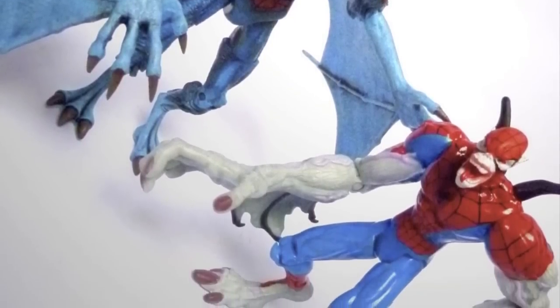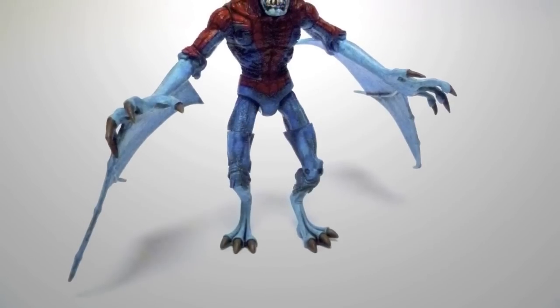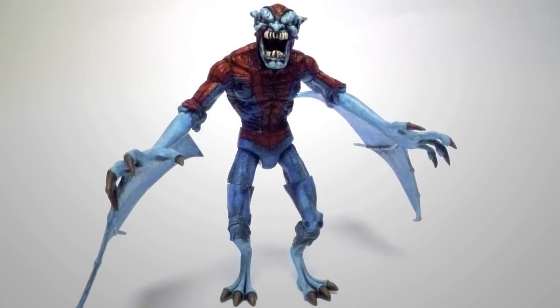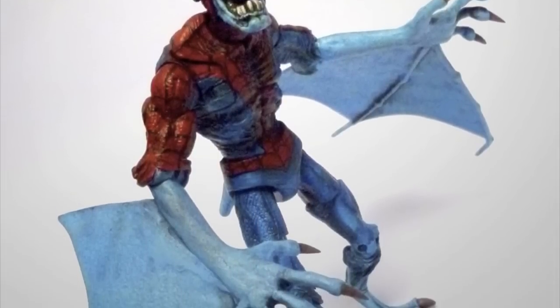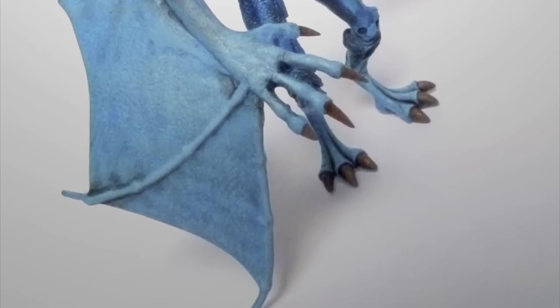Here you can see my custom figure with the Pre-Legends Toy Biz Vampire Spider-Man. As you saw from seeing the two figures side by side, my custom action figure isn't a direct translation of the Toy Biz Vampire Spider-Man. I'd consider it more of an interpretive piece, just using the concept of Spider-Man becoming a vampire as a launch pad to do something creative and interesting.